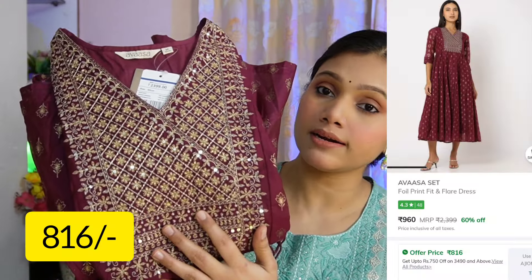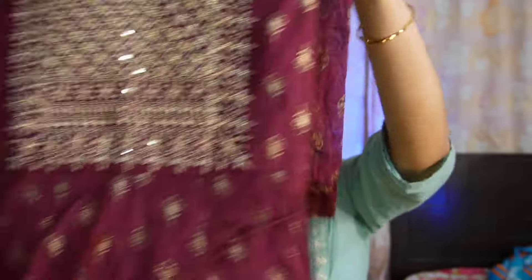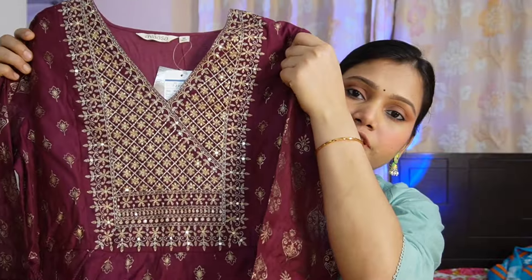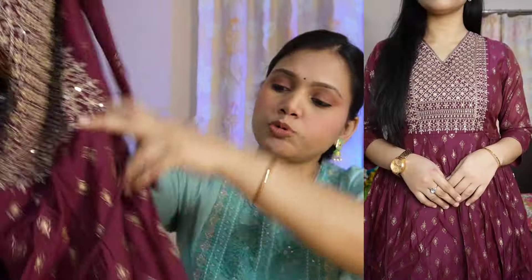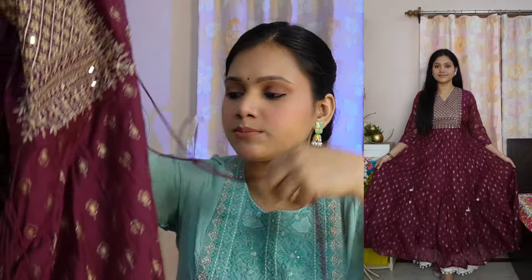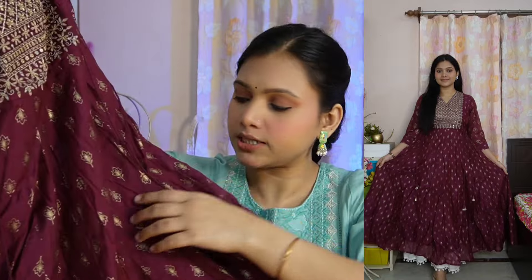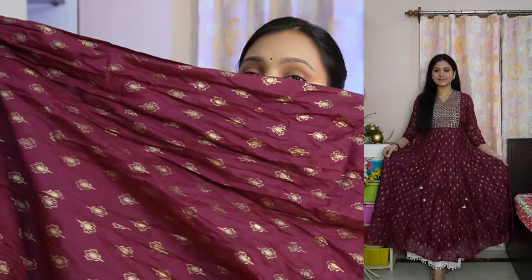The second piece is a very beautiful maroon color set. This is again from the brand Avasa, size medium. This is a beautiful Anarkali with a v-neck. You will get foil print all over the shirt on both sides, and in this part there is a tassel detailing.